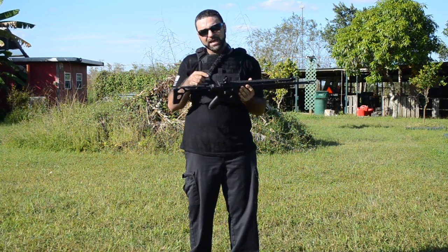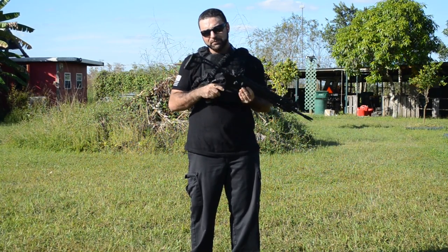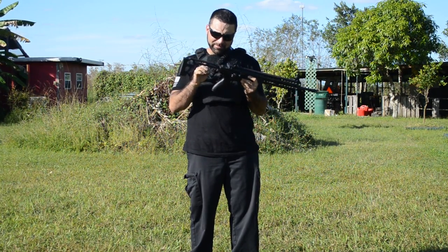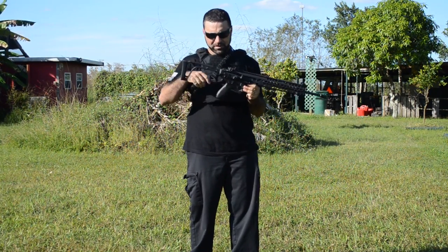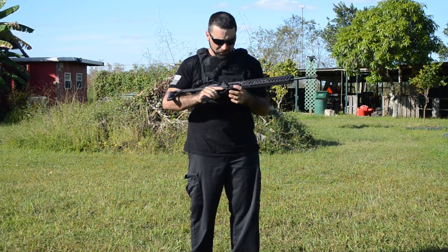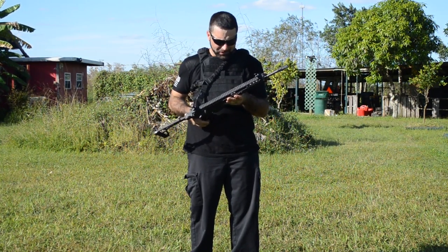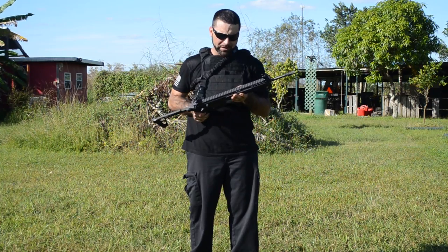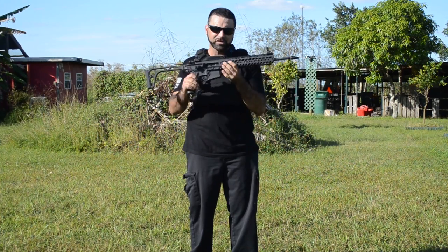Because it doesn't have a buffer tube or buffer spring, you can buy different stocks from Sig. This is the foldable stock, and there's a Picatinny rail on the back that adapts to multiple stocks. You can also get a telescoping stock that you pull out like an MP5. There's also a beveled magwell for easy magazine changes. They make a 9-inch barrel for this as well, so you can swap the 16-inch barrel for a 9-inch in 300 Blackout, 7.62x39, or 5.56 — it's pretty much interchangeable.